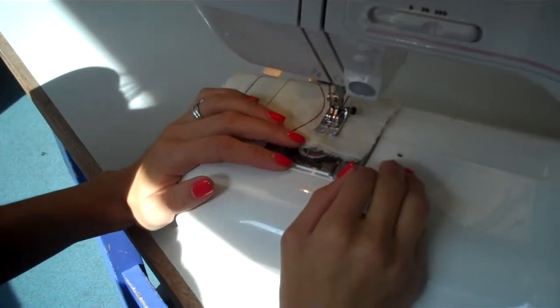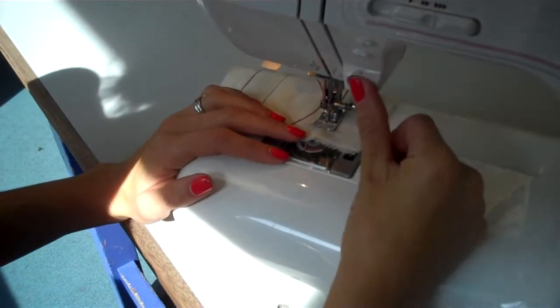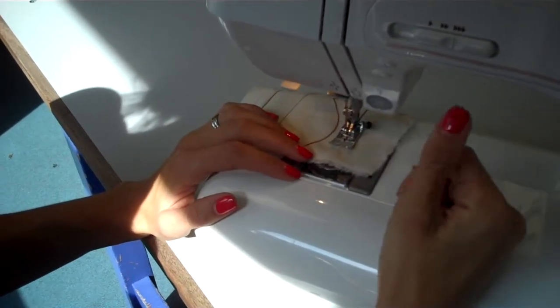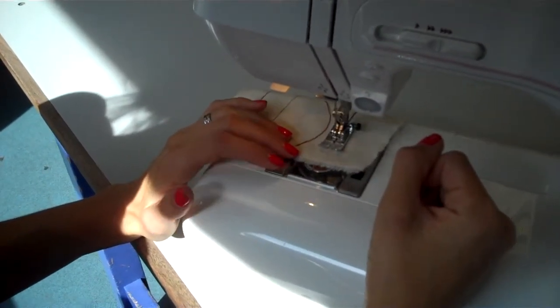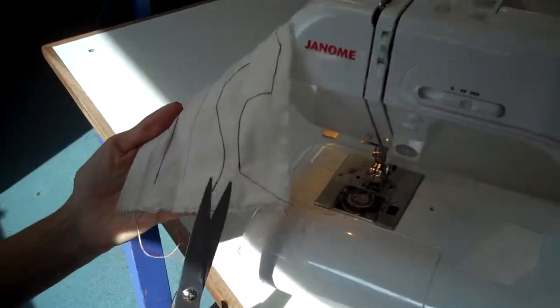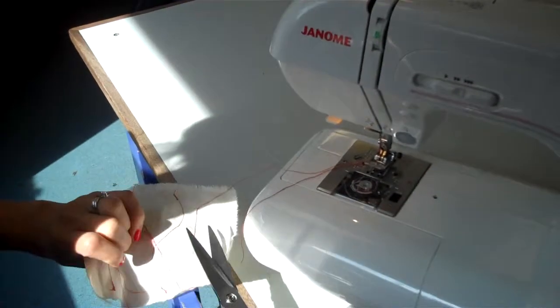Okay, one more. Then reverse stitch — three stitches backwards and then three stitches forwards. Trim your loose threads.